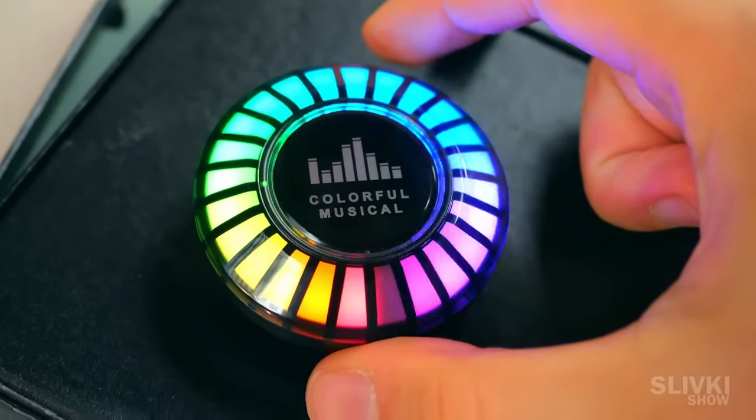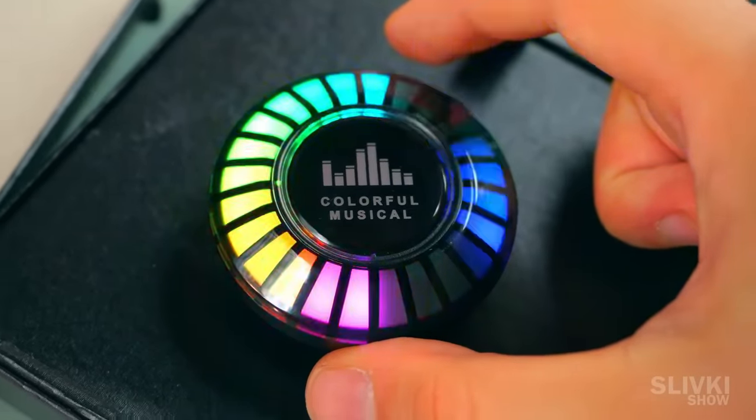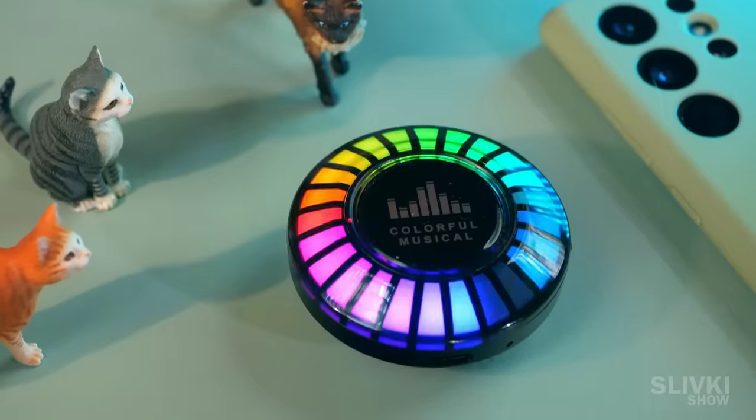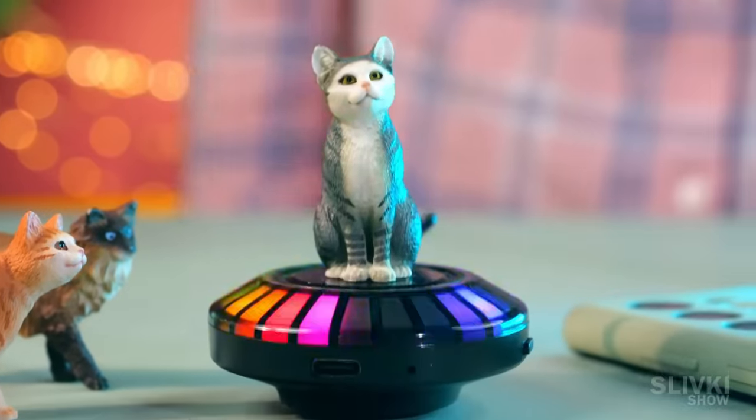The feature that caught my eye was its color variety. By pressing the button, you can choose not only dozens of equalizer models, but also countless options of colors and types of shimmering.